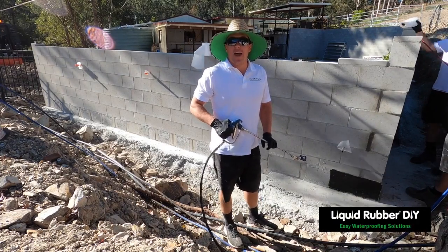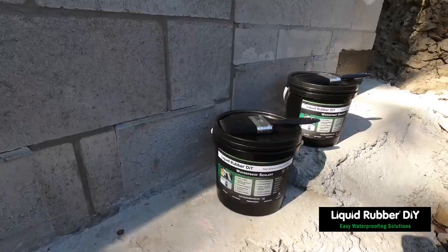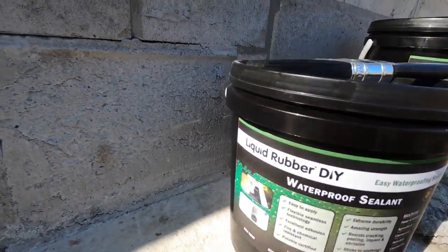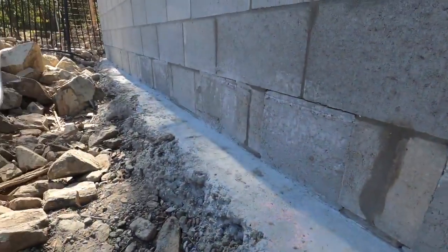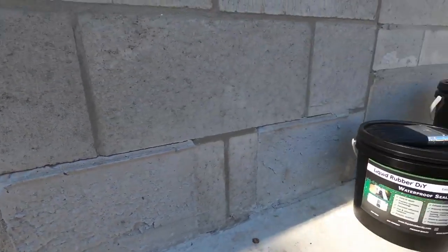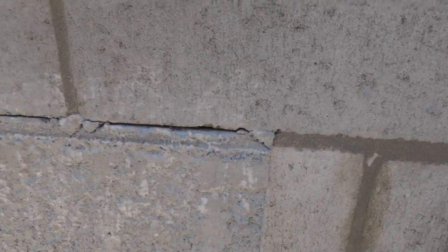Liquid Rubber DIY — today we're going to show you how easy it is to waterproof a retaining wall. Here we're going to show what we're going to lay our geo fabric over. By law you've got to put 150mm geo in the wall floor joint, but we're going to put another piece above it to cover all these sorts of cracks and holes.